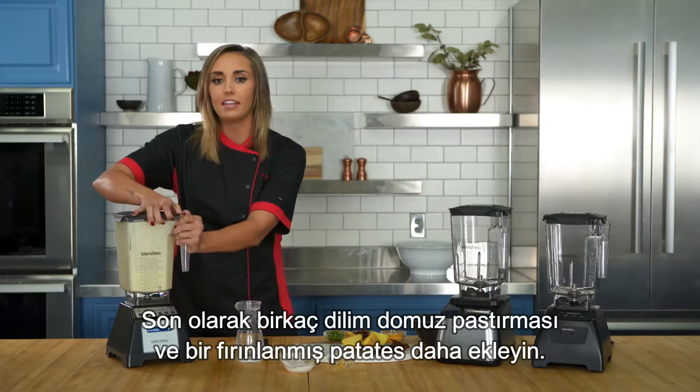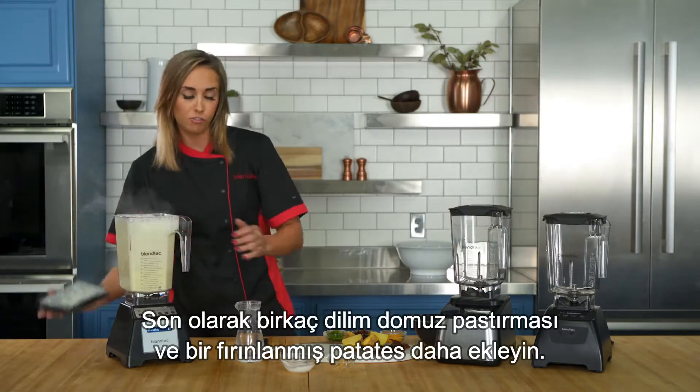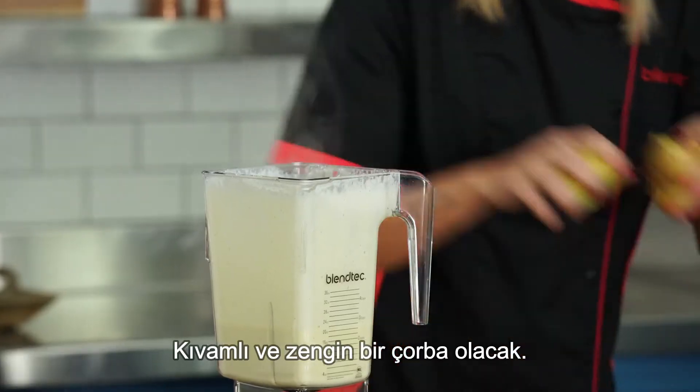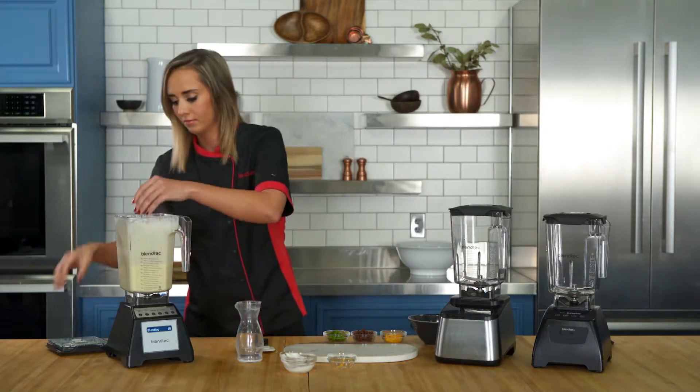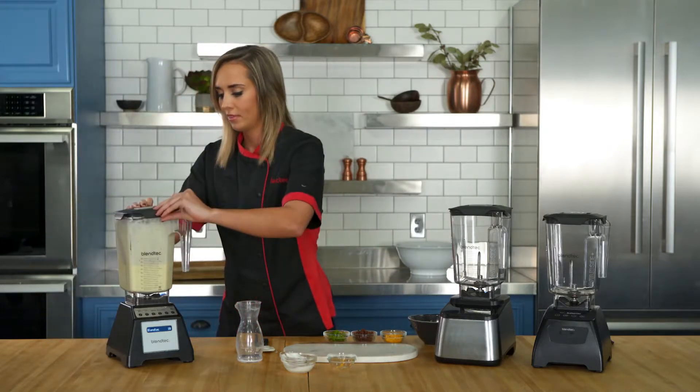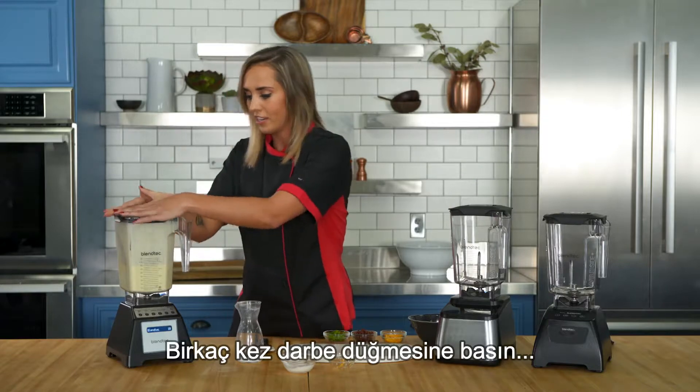For the finishing touches, add in one more baked potato and a few strips of bacon for a loaded chunky potato soup. Pulse just a few times.